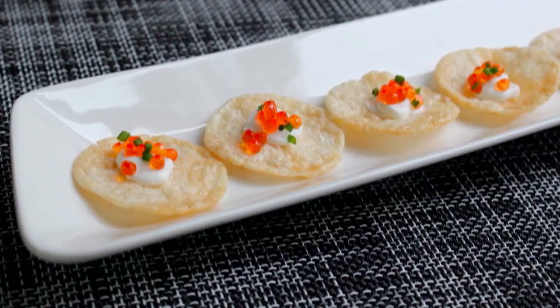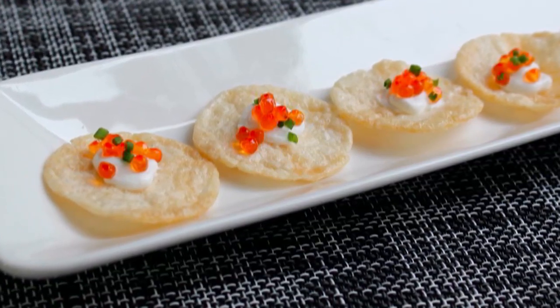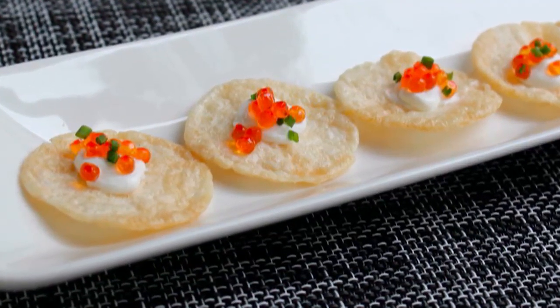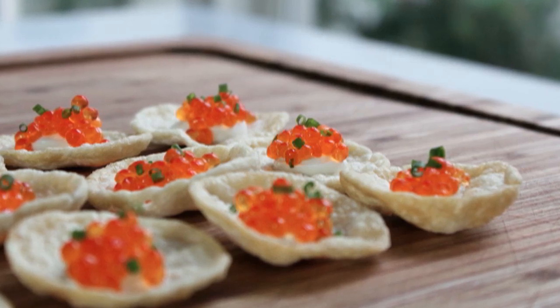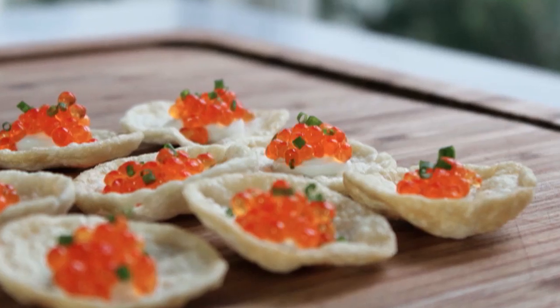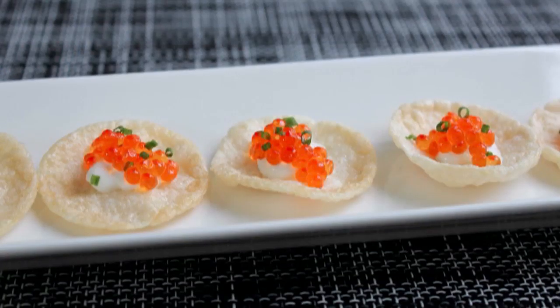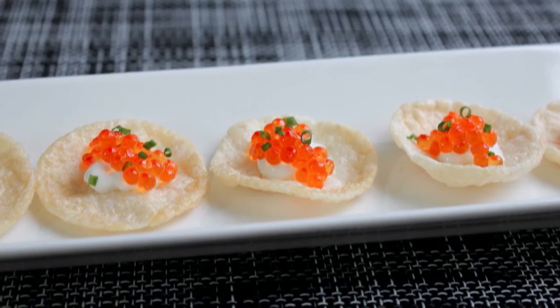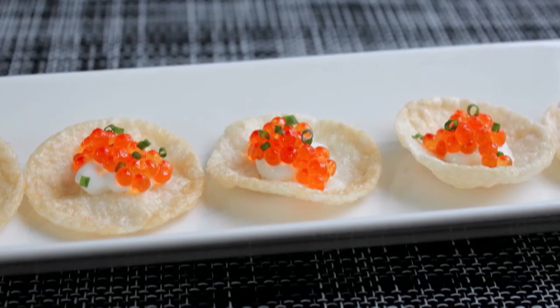Which reminds me, the envelope please. And the award for best hors d'oeuvre in a straight-to-video romantic comedy goes to... Chef John from Food Wishes! Oh my, thank you so much. This is such an honor. I'd like to thank the Academy and... oh shoot, I hear the piano music. That means my time is up. Anyway, if you're trying to come up with a very fancy-looking, amazing-tasting, and relatively frugal hors d'oeuvre for your Oscar night party, I really hope you give these a try.